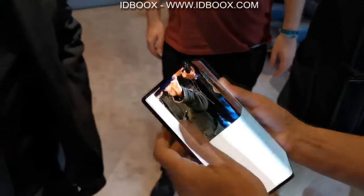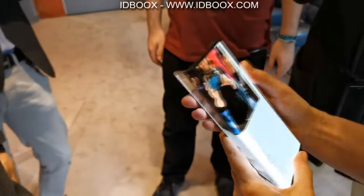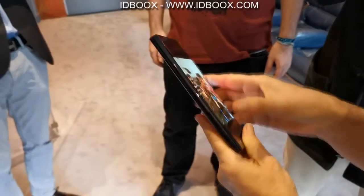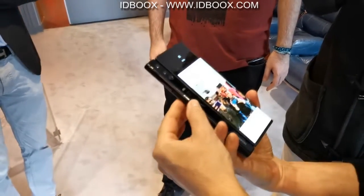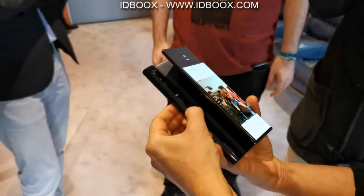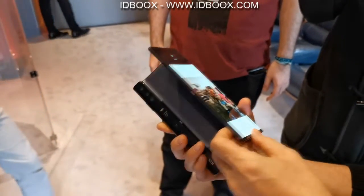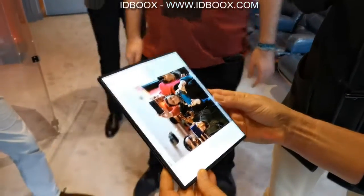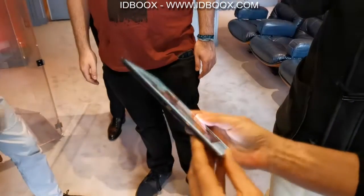It's quite heavy. It looks solid. There is a little click. And how do you open the button? Yes, it's the button — it's quite sensitive. There is a little clip on the screen.